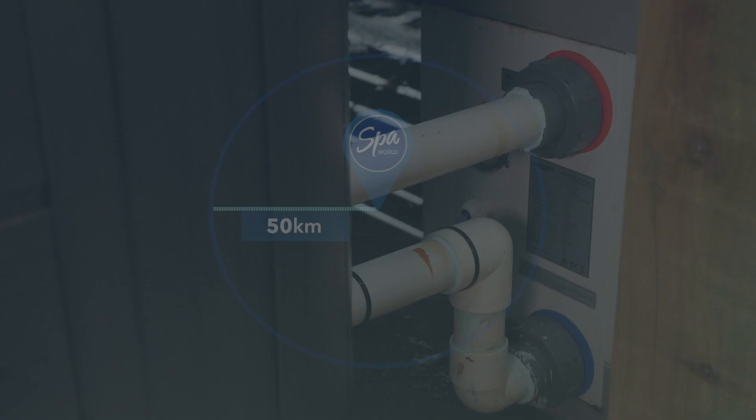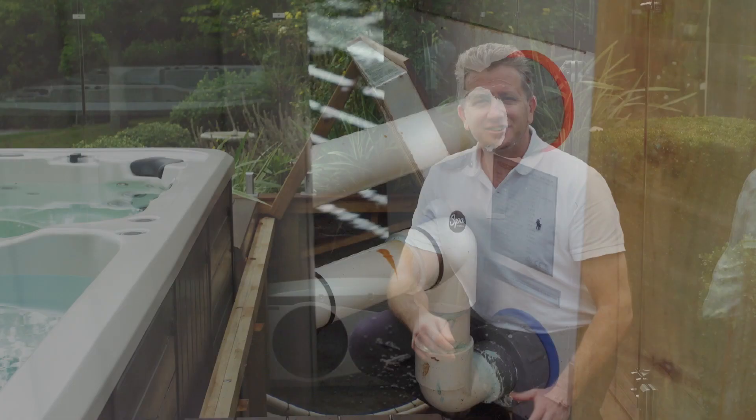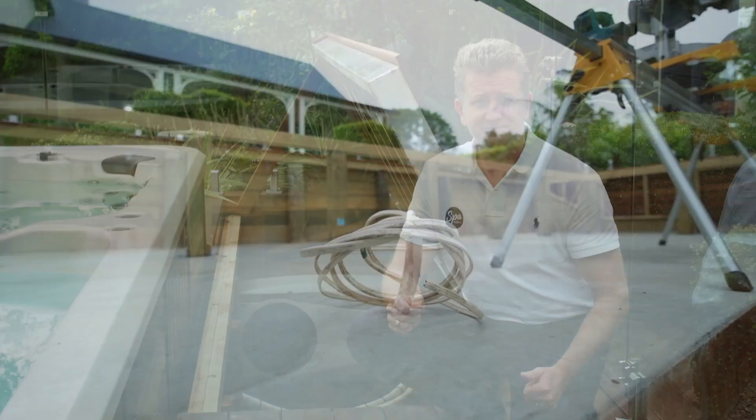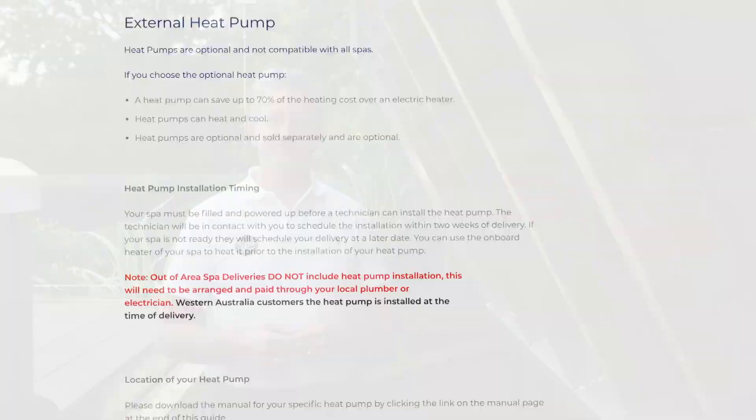A standard installation is within 50 kilometers of one of our stores. During a standard installation, we will complete the plumbing connection to your heat pump and spa or swim spa. This is not the case with an out-of-area installation, where you will have to organize the entire installation, including the connection. We will not install electrical circuits or plumbing runs. You will need to use your electrician and plumber for this, and you are responsible for any associated costs. It's important to note that the removal of deck boards or the digging or work within a trench is not included within our standard installation.